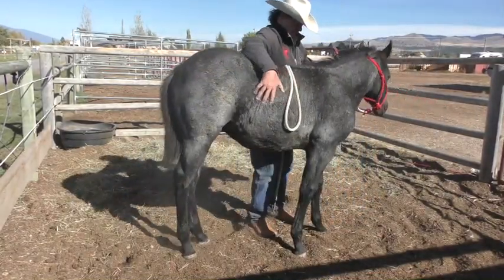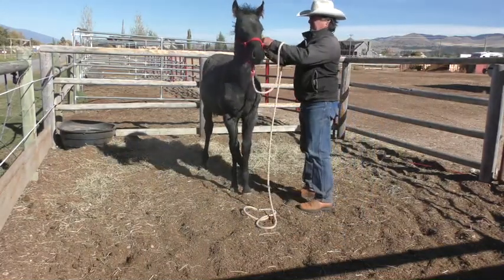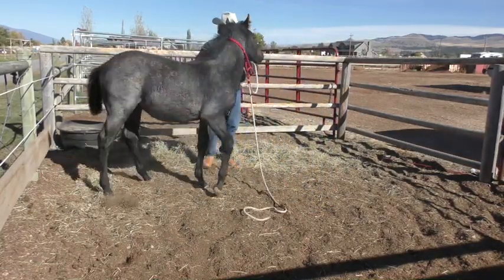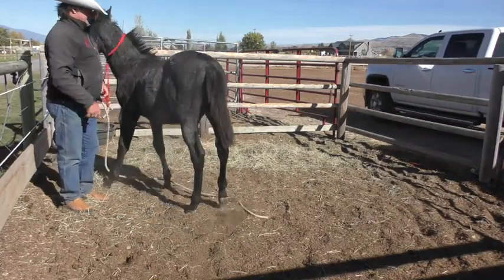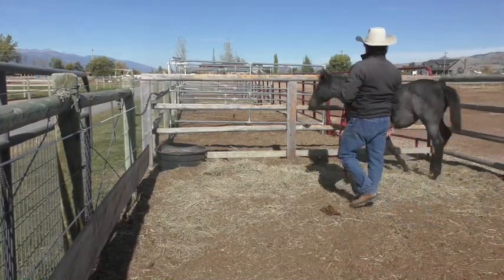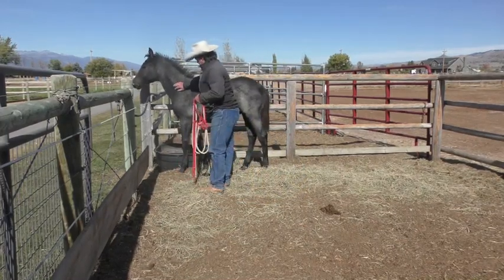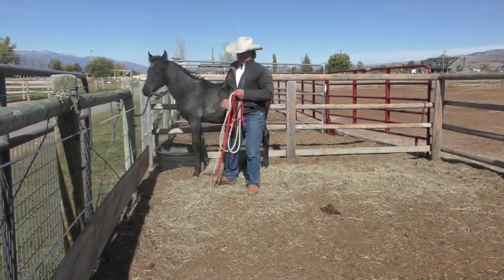I can feel his muscles were still tense in there, kind of pulling too. I'll let him settle here and see if he'll just kind of let me in. Come up and get him. If he stands nice and quiet, I'll kind of leave him alone. I'll bring him up here, walk off and leave him.